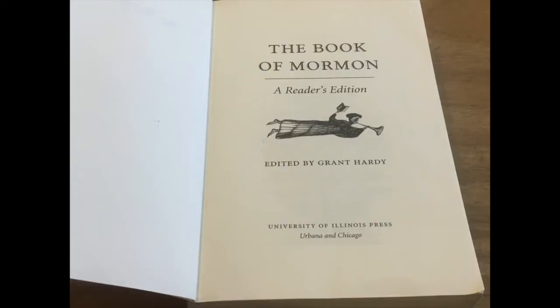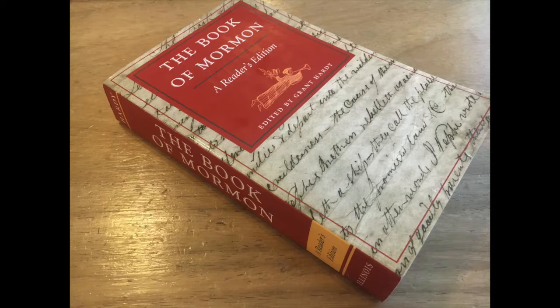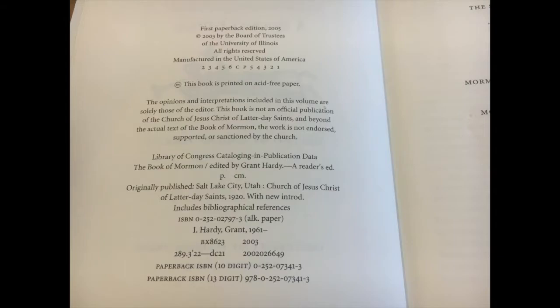There's not much church history background on this book, so we'll get right into the review, as I think it's a pretty awesome third-party edition of the Book of Mormon. This is a softcover book that stands 9 by 6 inches and is about 2 inches thick. As a third-party edition, this is not affiliated with the Church of Jesus Christ of Latter-day Saints or any other denomination.